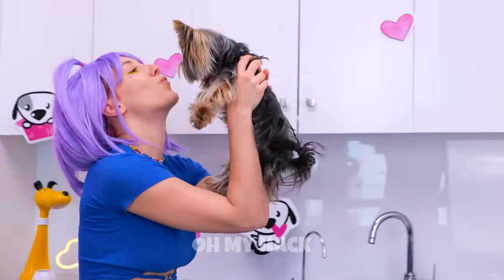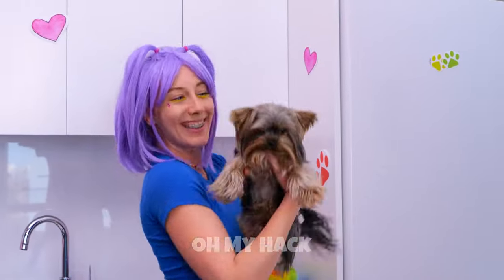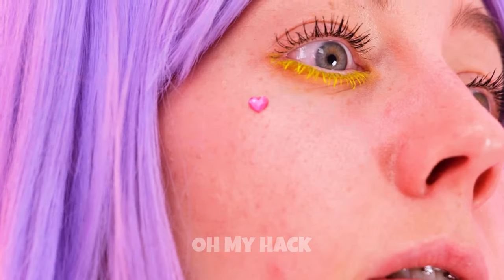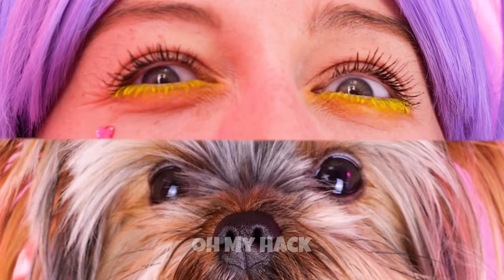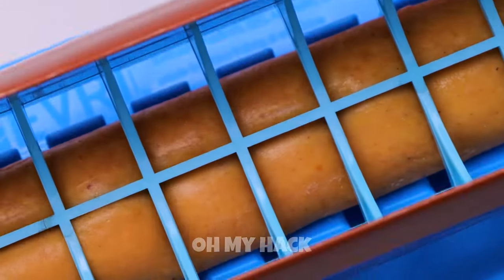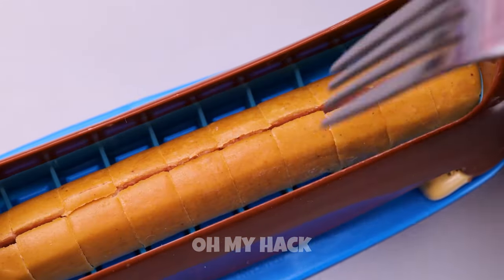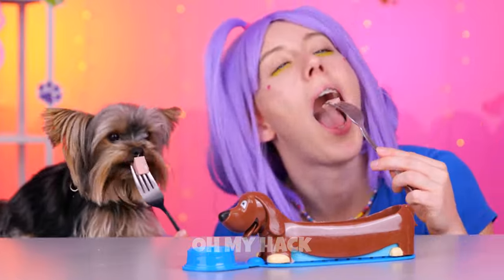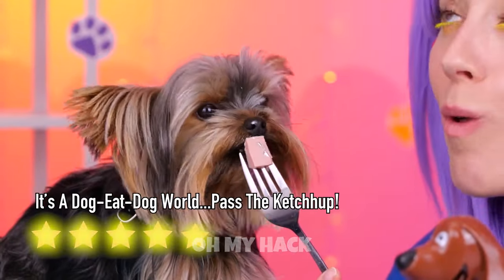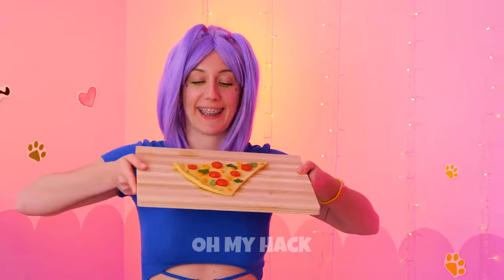What a good boy. You've earned a treat. A hot dog — the last food in the house. I probably shouldn't have mentioned that. It's a simple solution. Just split it up. You get a piece and so do you. Hey, what about me? Mmm, pizza.